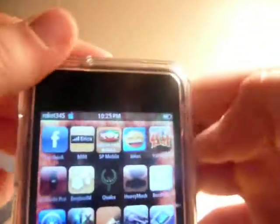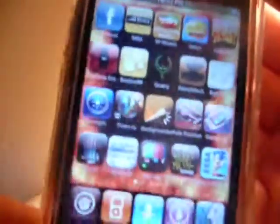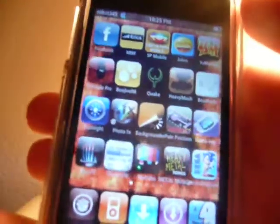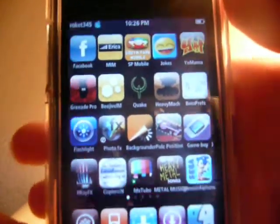It's just basically useless, but it's just a fun thing that I found on Cydia and many of you probably know about it. So please rate, comment, and subscribe and more videos will be coming up. Thanks for watching guys.